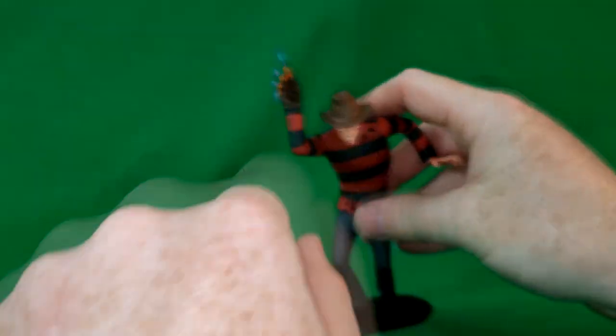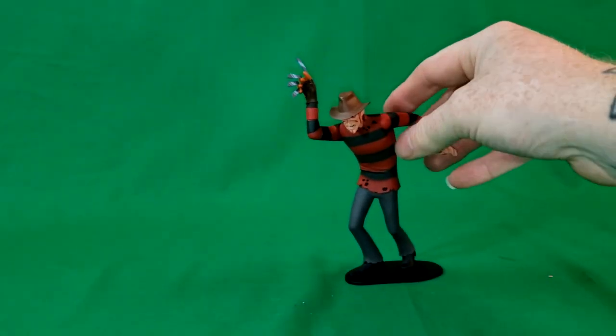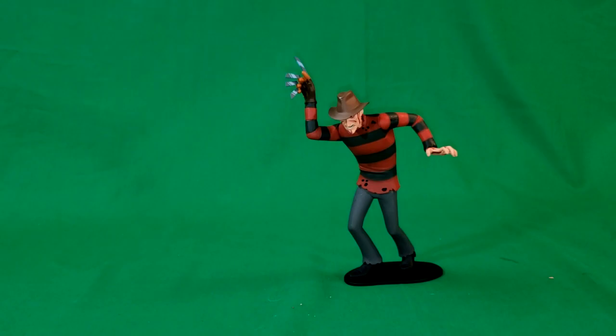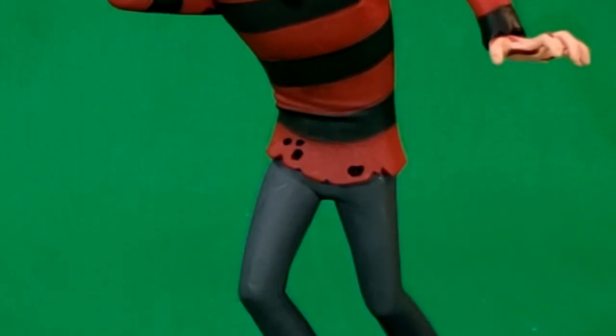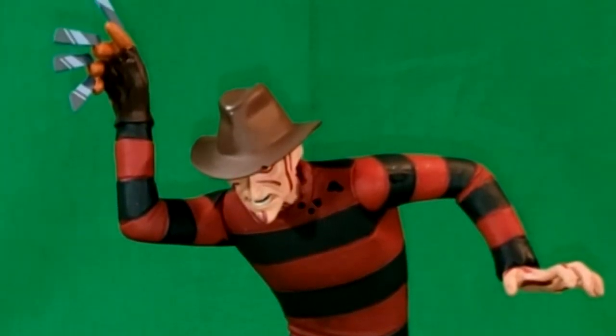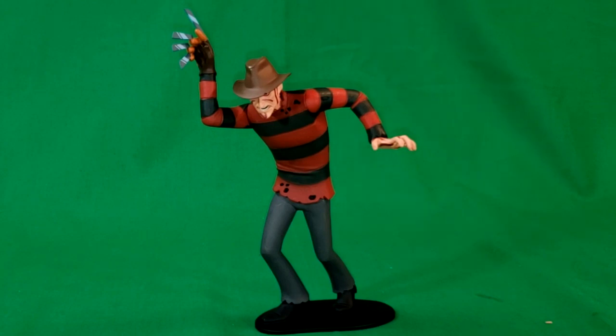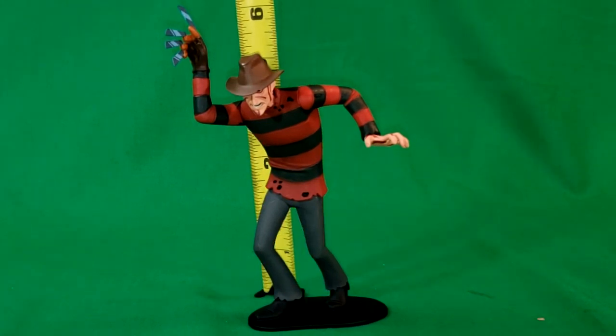Let's go ahead and we'll have him displayed just like this. And if you're wondering how tall this guy is — grabbing the handy dandy tape measure — he is about five inches tall.